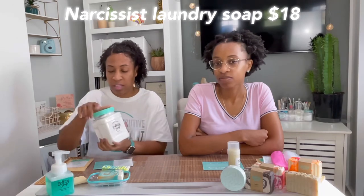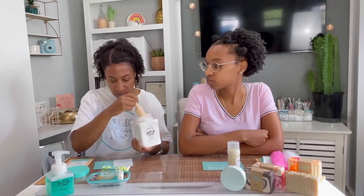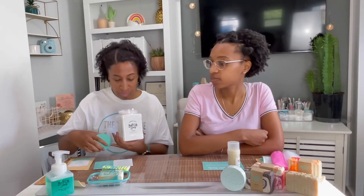The laundry soap I got is also in Narcissist, because that's going to be my number one go-to. You're supposed to use two scoops per load and you get about 30 loads per carton. If you bring your carton back, they'll refill it and take a dollar off — a great way to recycle the container. This one was $18, and you can use a 20% coupon on laundry soap if they give you one. The little scoop was $3 and I got that from Buff City as well.